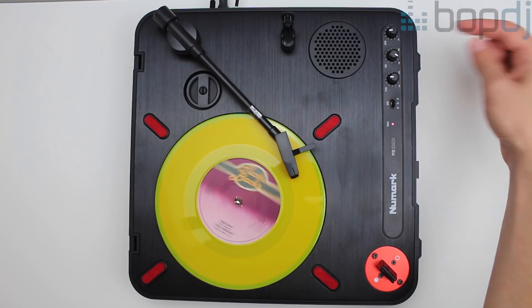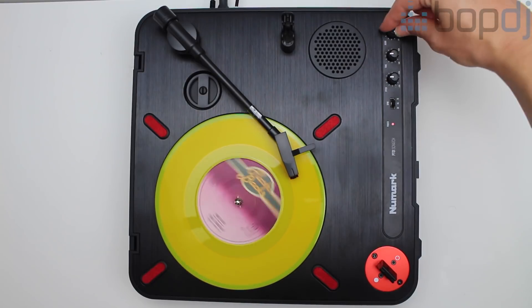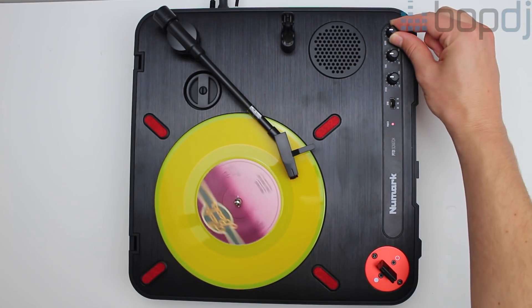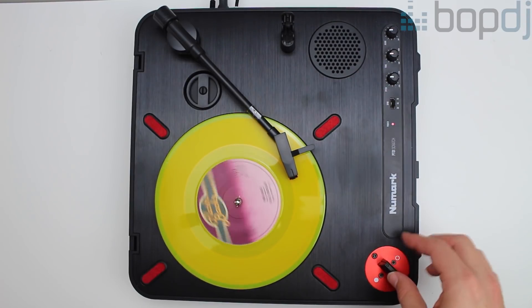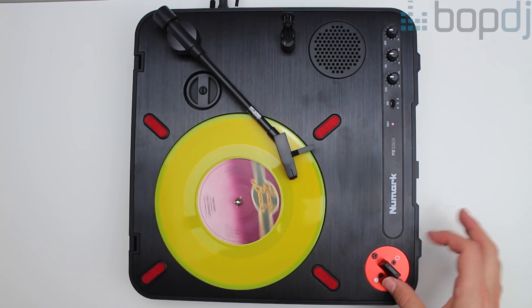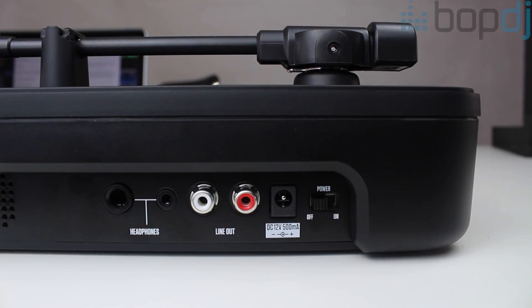There is also a tone adjustment which is basically your equalisation — you can accentuate the higher or lower frequencies. Lastly, there is an onboard speaker with a volume control, but in all fairness it's pretty tinny sounding. That's not an issue however, as there is also a quarter inch jack and an eighth inch headphone output.